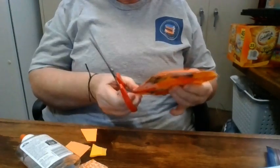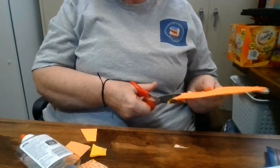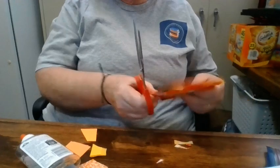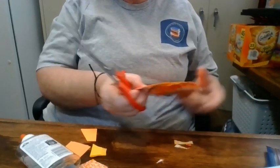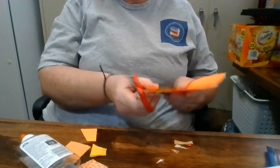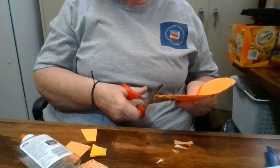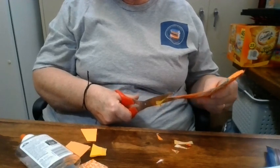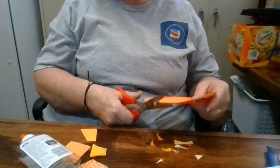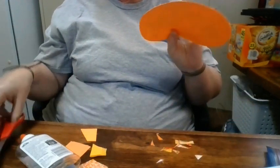I'm back with my scissors. You can just take your scissors and trim the sides down to the shape of your pumpkin. Maybe you're neater than I am and you don't need to do this — just cut it off and it goes right in the garbage can.